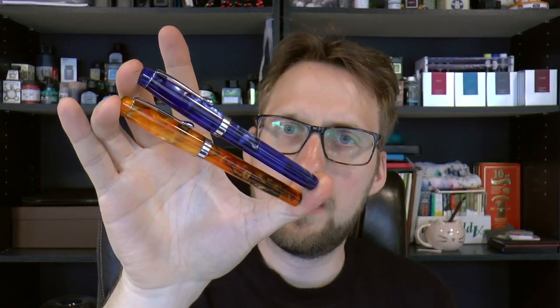Hey there! Today we're going to have a look at the new Fountain Pen Revolution Himalaya pens. I like Fountain Pen Revolution — a nice website that sells Indian pens and they have their own lineup of pens, most of which are very affordable. I have always been very satisfied with their performance, and a lot of these pens also come with a flex nib option.